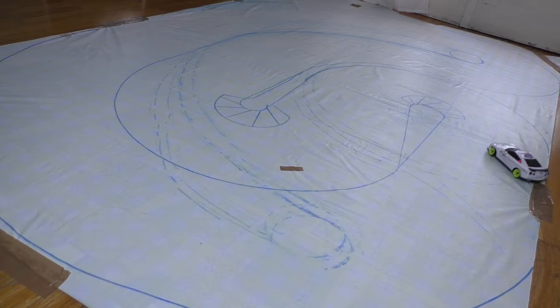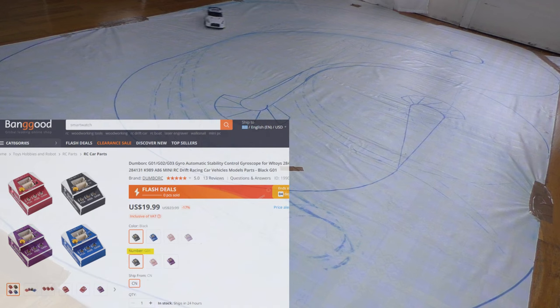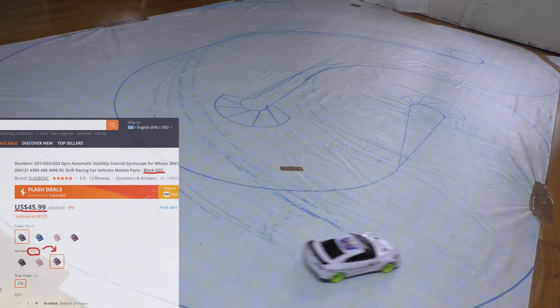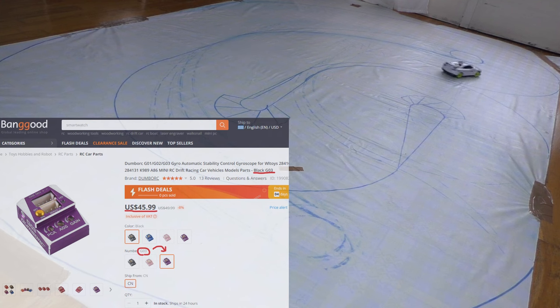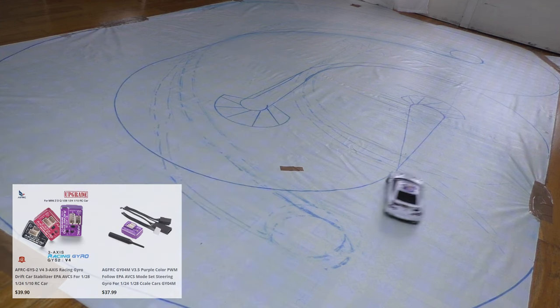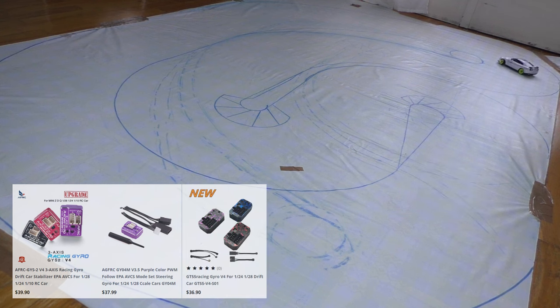All in all, it works as a drift gyro for rear wheel drive — it is just not as good as the more expensive ones. For $20 it is really good, and within the Dumbo RC gyro series, the G01 is the only one that's worth the money. Especially if you are on a tight budget, it is going to work just fine. However, if you want the G02 or G03, which are twice the price, please just get the AFRC GYS2 V4 or the AGF GY04M V3.5 instead, or even better the GT55 V4.